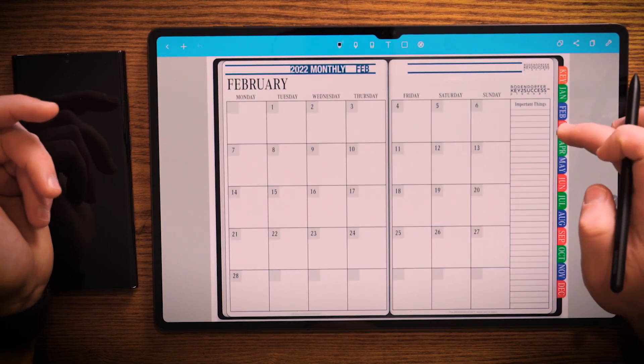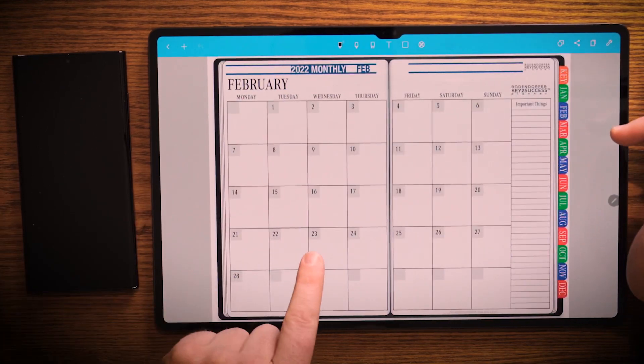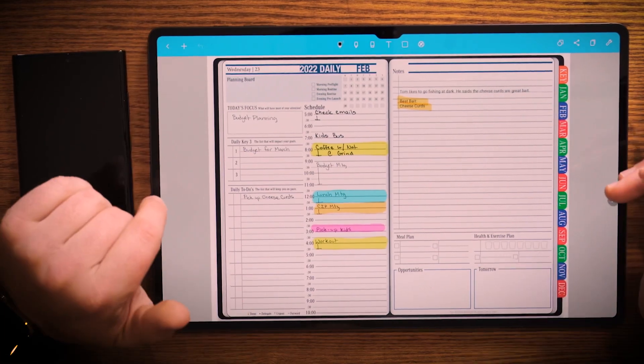So I can go in here and click on any one of these months, and I can quickly jump from one month to the next. If I want to get to a particular date — say I want to get to the 23rd of February — I can do so and I'll jump right to that. Now what we did with this annotation app is we made it so that you had the ability to customize it and use it to index your notes for a project.